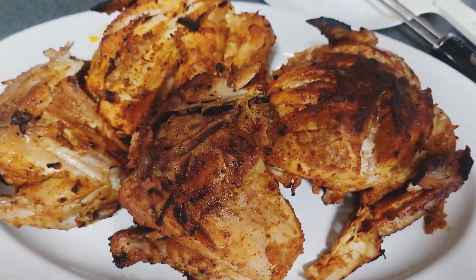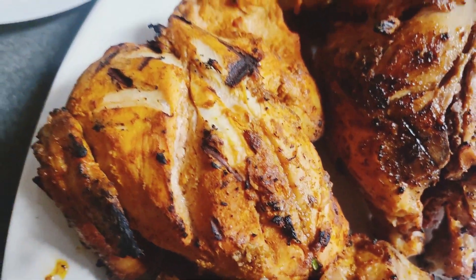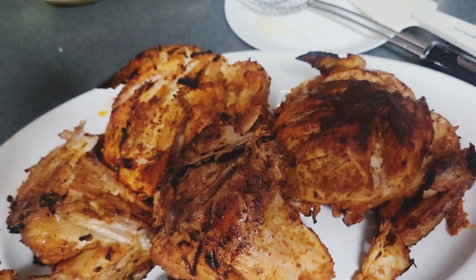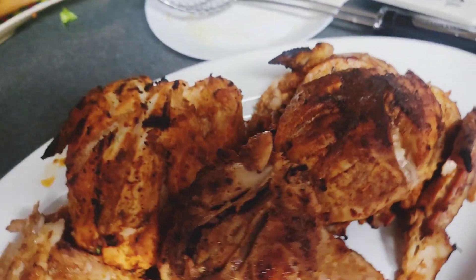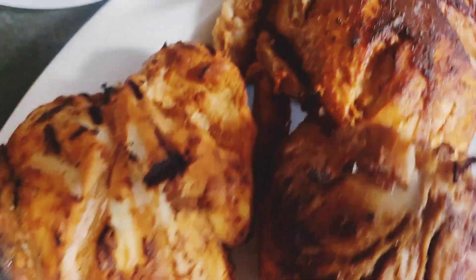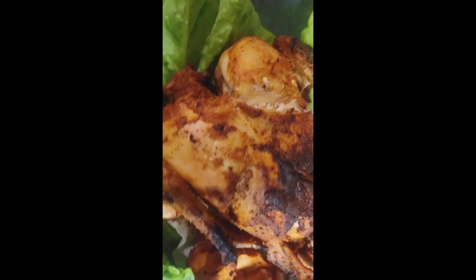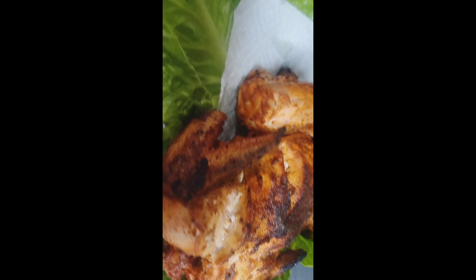This is my Lahori Chargar video. I made charcoal smoke — if you want to know how to do that, I will show you in another recipe. Please share the video, like, and comment. Thank you for watching. Take care, bye bye, Allah Hafiz.